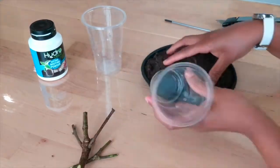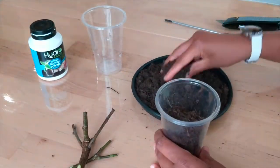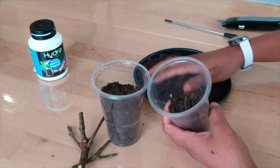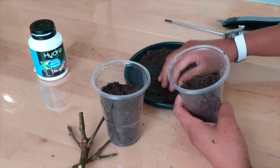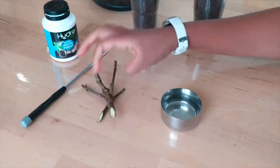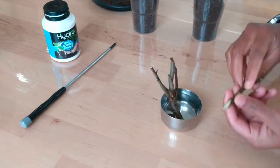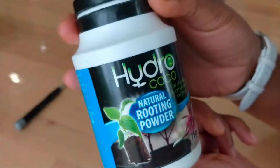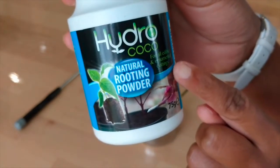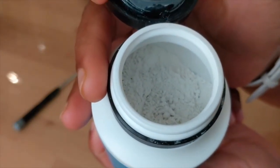Now we have to mix the compost in the top soil. I am going to fill the cup in two reusable cups. I am going to add rooting powder. I am in a shop in Poundland.